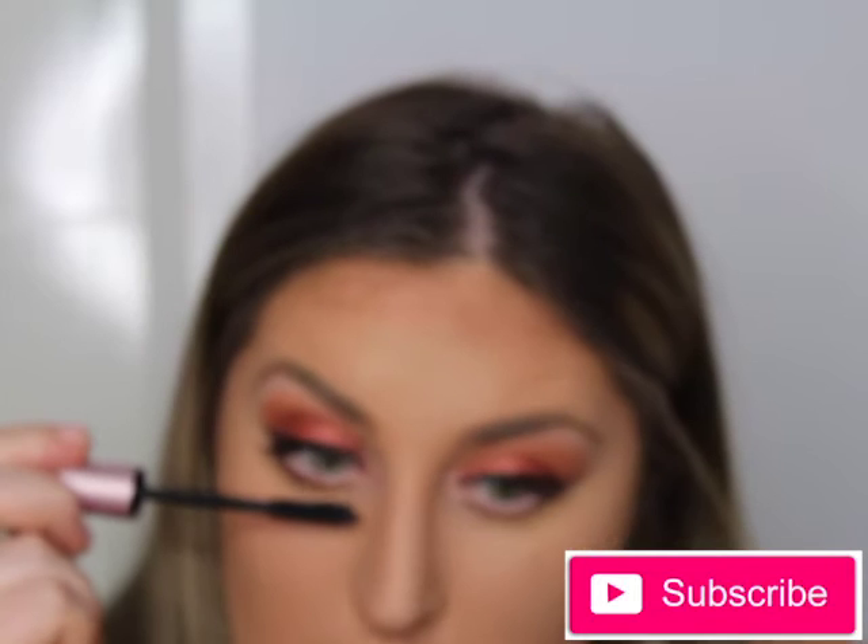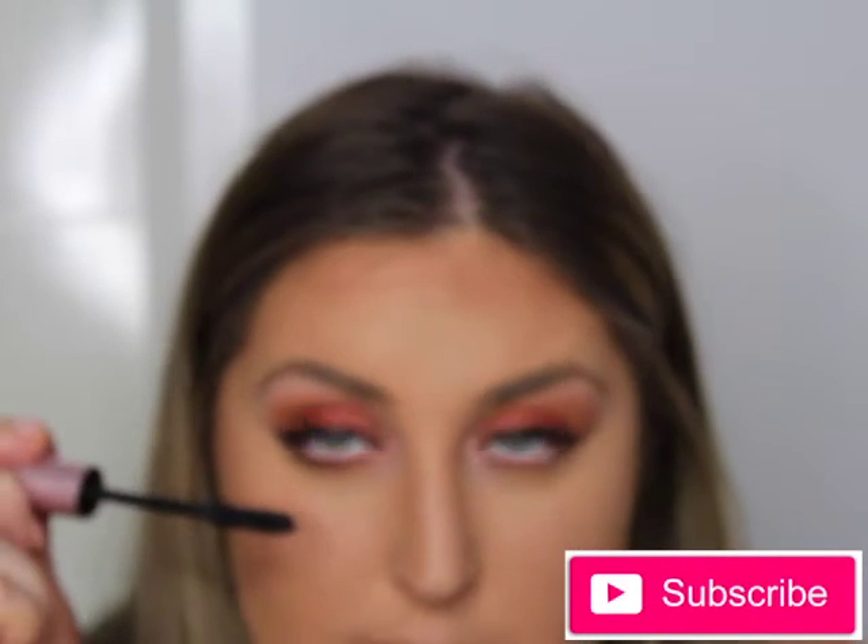Now I'm going in with my Too Faced Better Than Sex mascara in black - it is the bomb! If you want to have a natural-looking, faux-lash type of look, I highly recommend it.